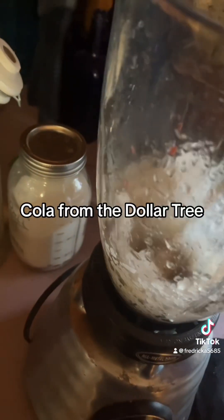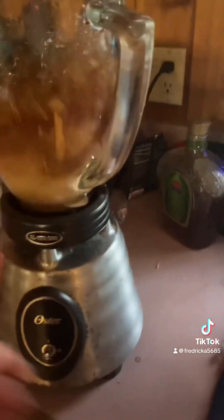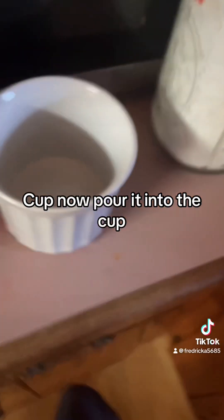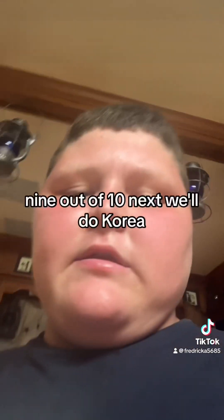Cola from the Darla Tree. Blend. Cup. Now pour it into the cup. All right, time to try it. Mmm, so good. Another ten.